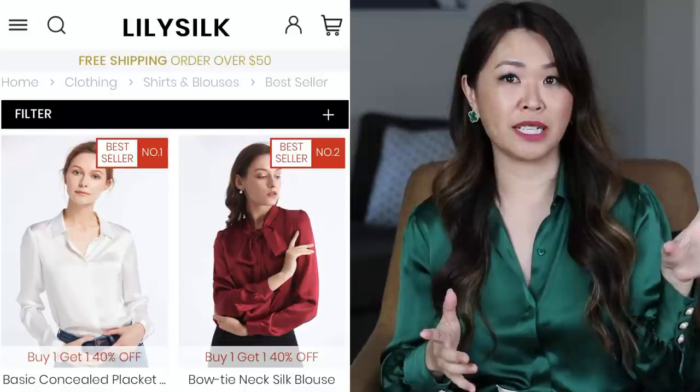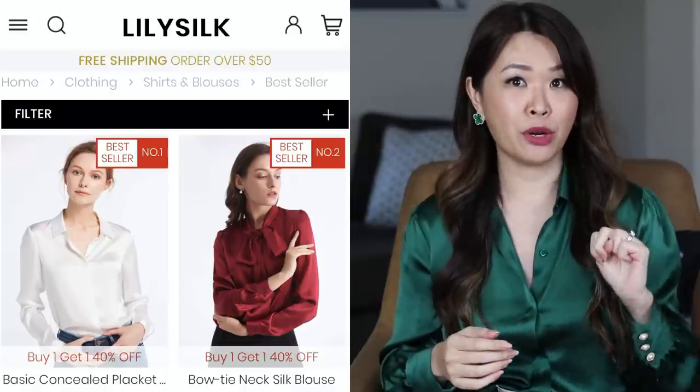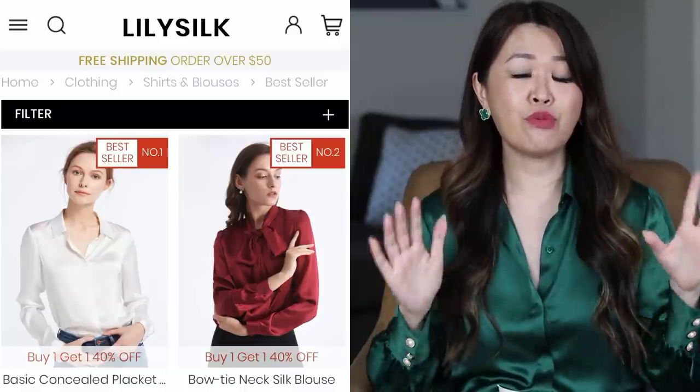They've got heaps and heaps of offers. Their best-selling two shirts are: number one, the Concealed Placket shirt, and number two, their Bowtie Silk shirt — and they're really great for the price. I have paid $300 to $400 USD for silk shirts before. These are like a third to a quarter of the price. So you guys know I already own both these shirts and I love them.